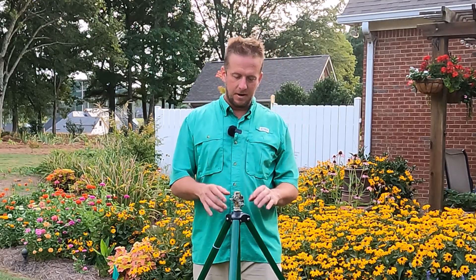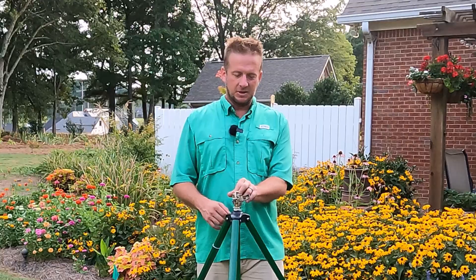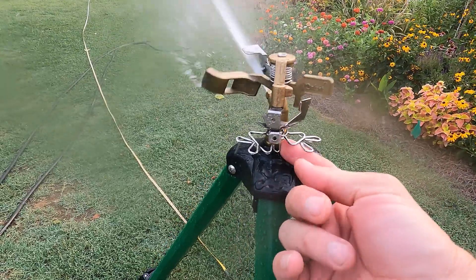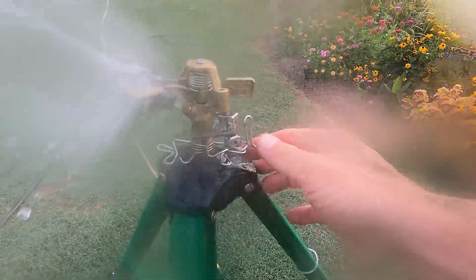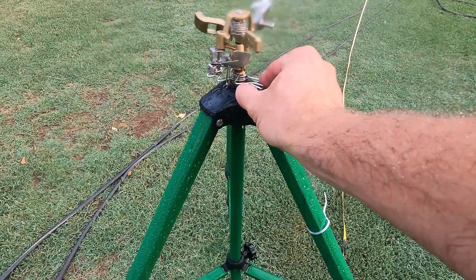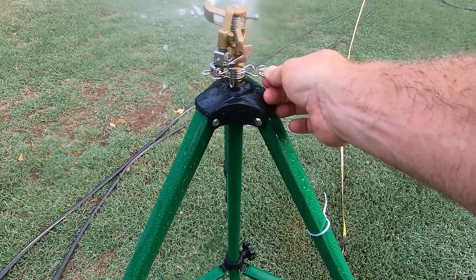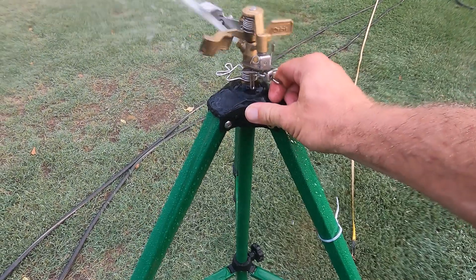Another feature I like is the ease at which you can set the angle of the head. Right now I've got it set on about a 90-degree angle. If you want to set it at 360, there's a little clip on the back — you just raise the clip and it'll turn 360 degrees. Or you can go anywhere in between just by moving these two knobs to any given angle that you need in your landscape or garden.